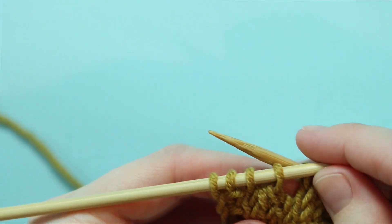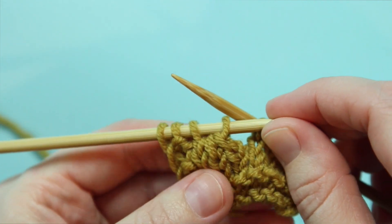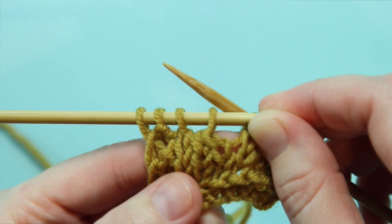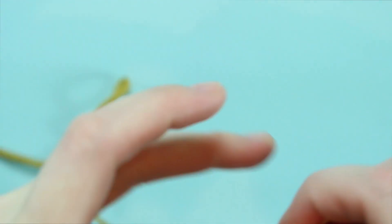Looking at the right side of our work you can see that this is, when you're on the right side, a left leaning decrease right there. So let's show you this again a little more slowly like promised.